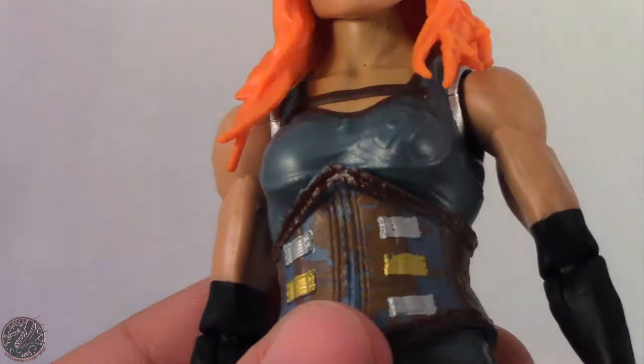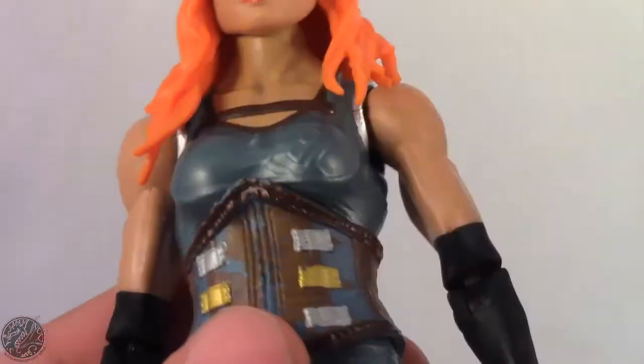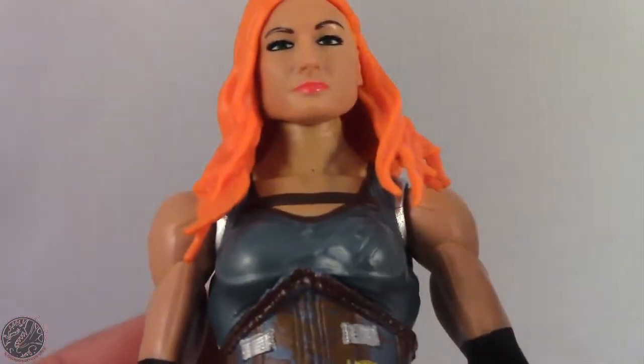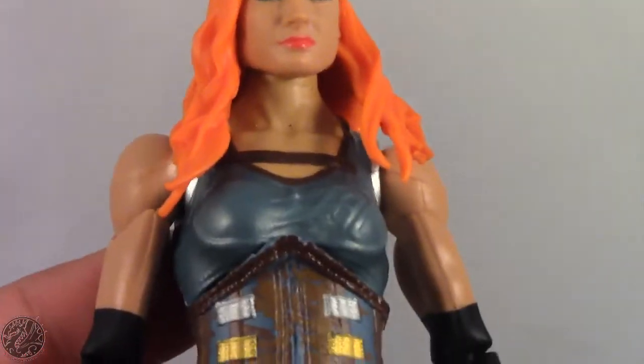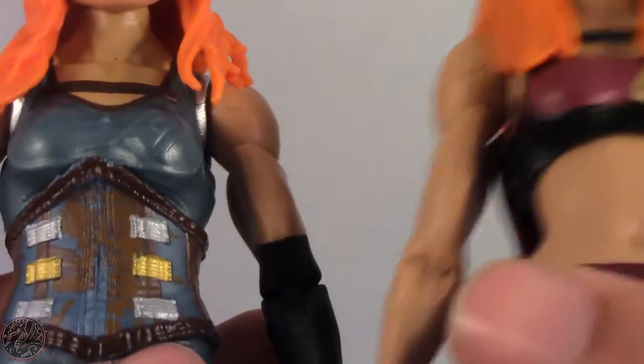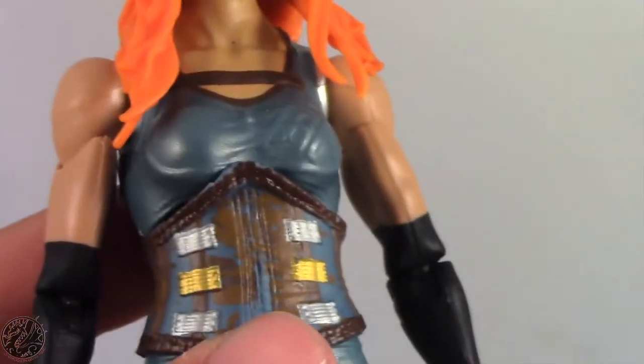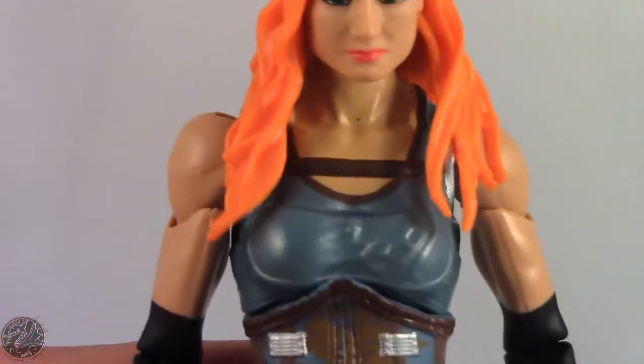It's really confusing why some figures get taken really good care of, but when it comes to women wrestlers, sometimes it feels like they don't even try. I'm glad we got entrance attire for Becky Lynch, but I really did want to see an updated torso. That's a little bit unfortunate.